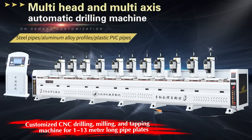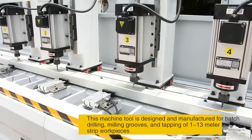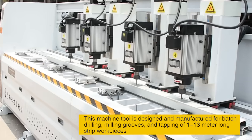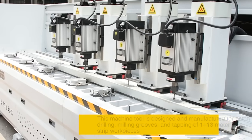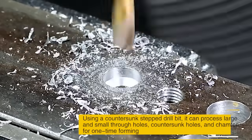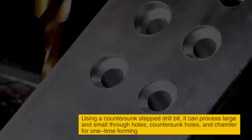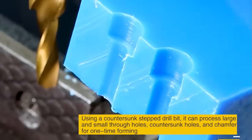Multi-Head and Multi-Axis Automatic Drilling Machine. This machine tool is designed and manufactured for batch drilling, milling grooves, and tapping of 1 to 13 meter long strip workpieces. Using a countersunk stepped drill bit, it can process large and small screw holes, countersunk holes, and chamfer for one-time forming.